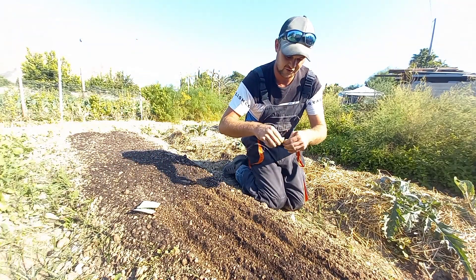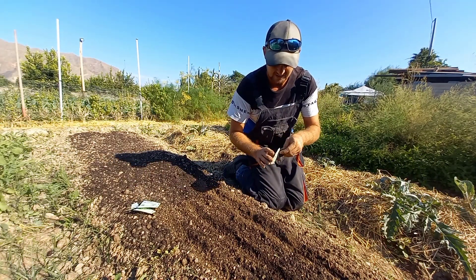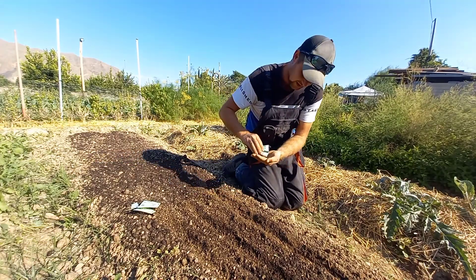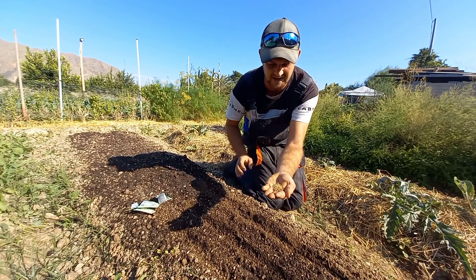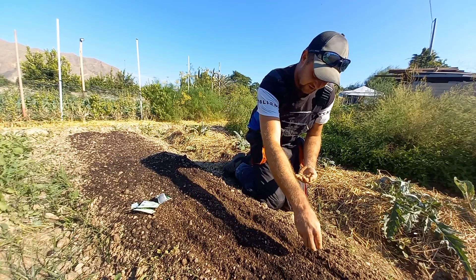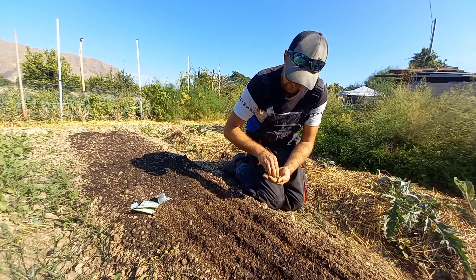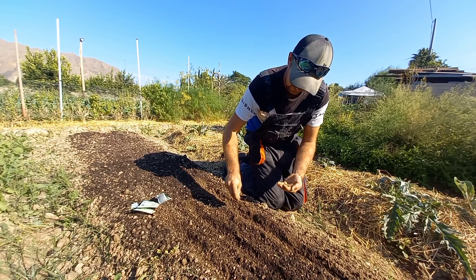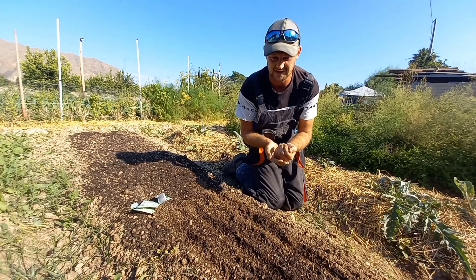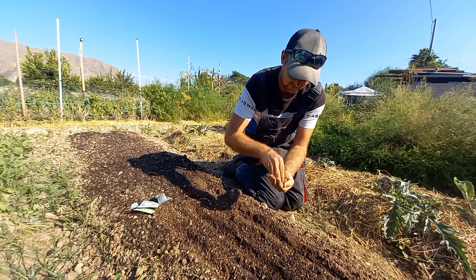Now you want to try and do the seeds fairly thinly, because it's cilantro — it doesn't really matter that much. But as you can see, the seeds are quite big, so they're quite easy to sow, and you're literally just going to scatter them in the channels like so. There we go, and they're quite thinly in there.